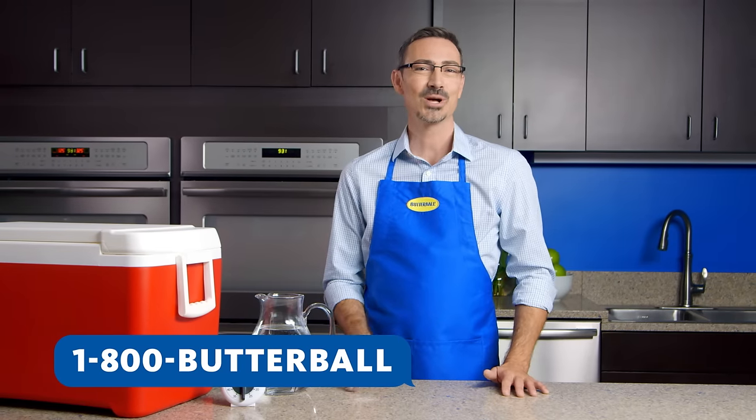If you have more questions, call us at the Butterball Turkey Talk Line or follow us on social media. More helpful videos are available if you hover here. Thanks for watching.